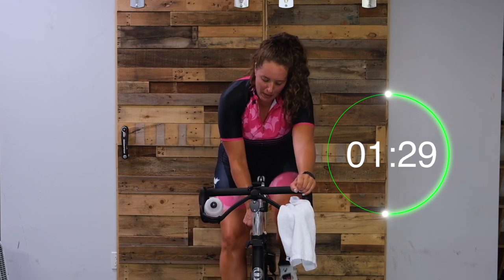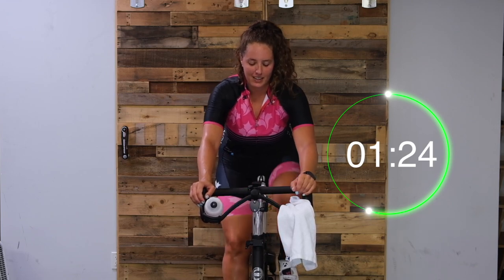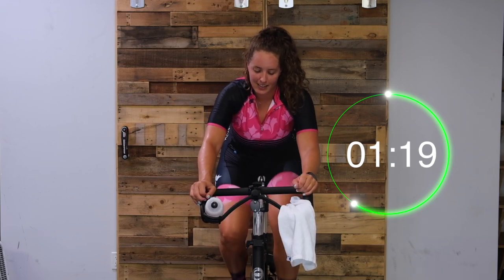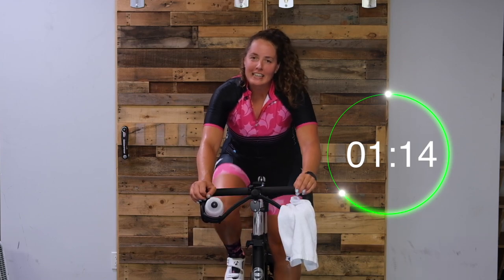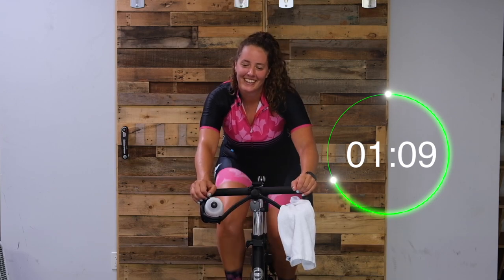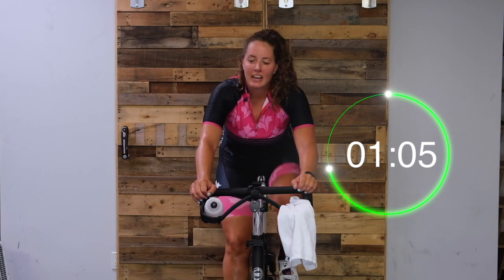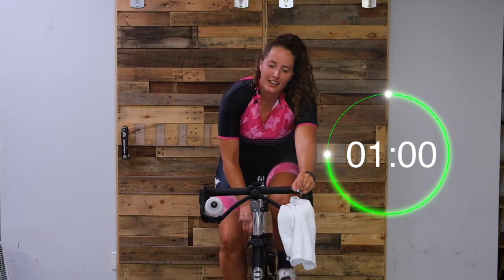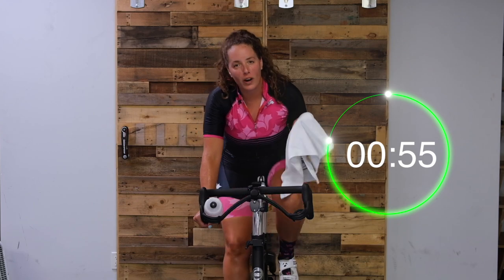Let's turn it up. So good. Last time - turn it up. We've got one minute and we're standing to finish this hill once and for all.